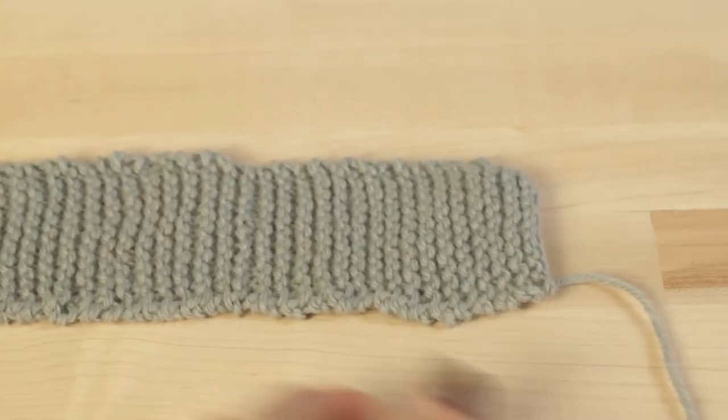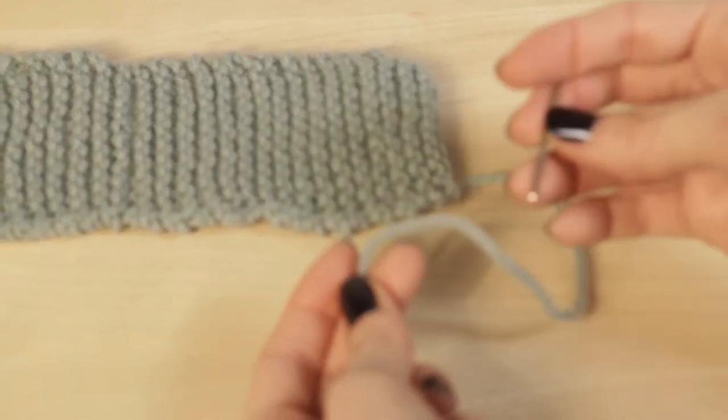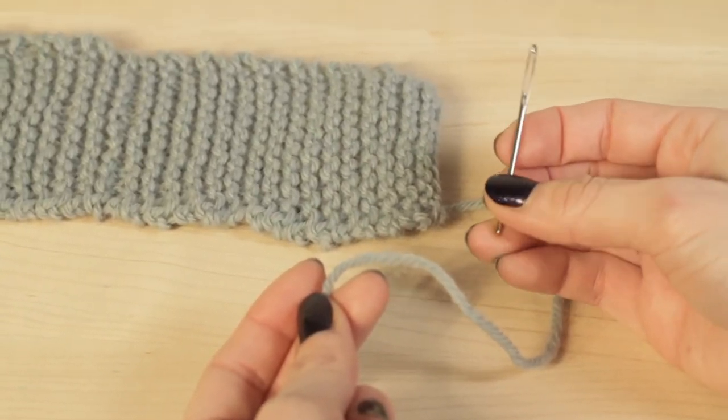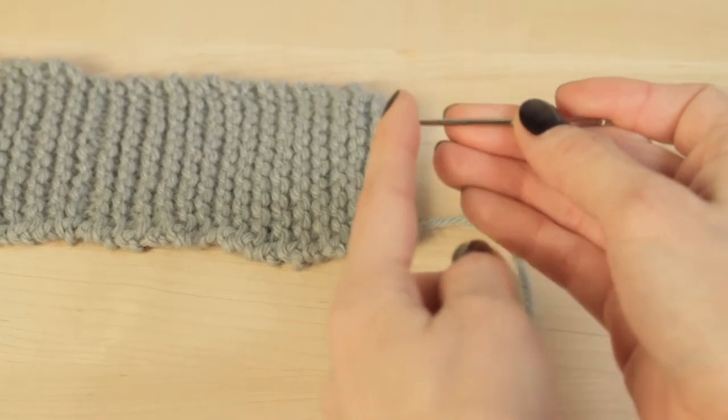Before you sew your ends together, you want to thread your yarn through your needle. This is a tapestry needle, also known as a darning needle, and it's got a blunt edge.